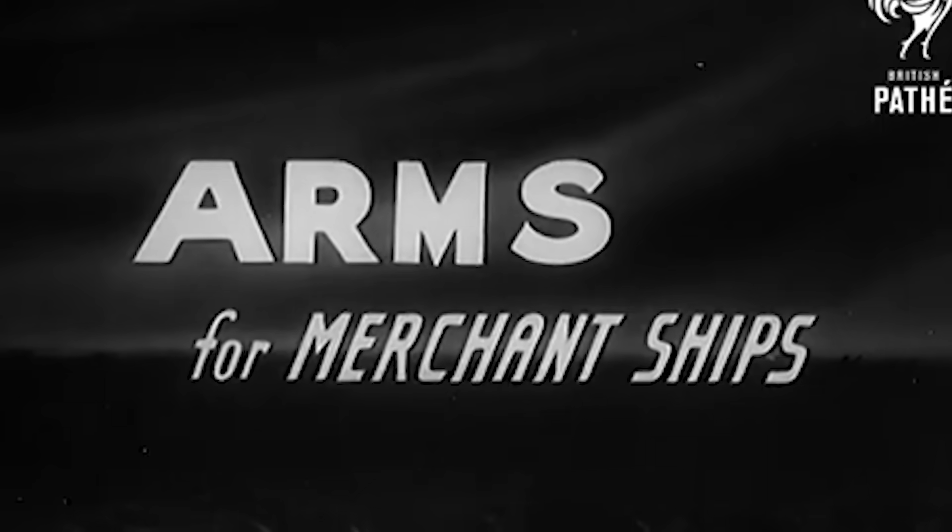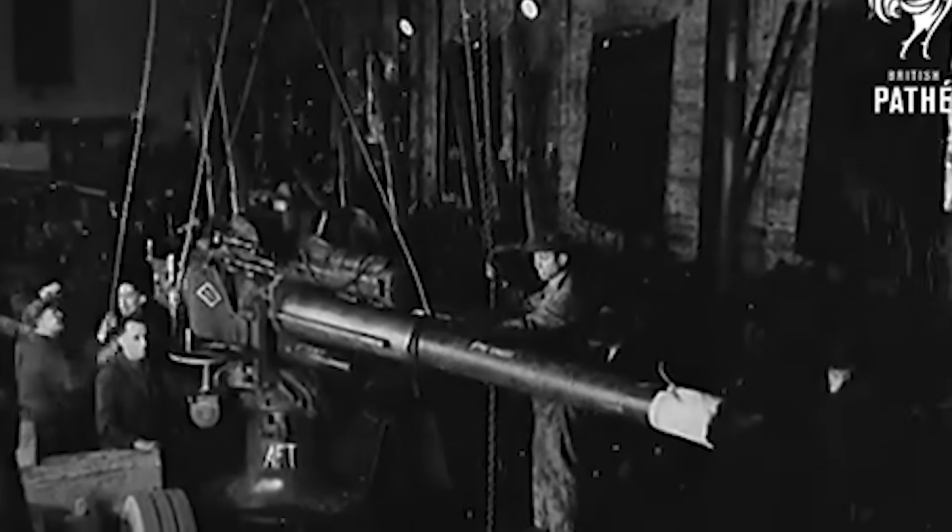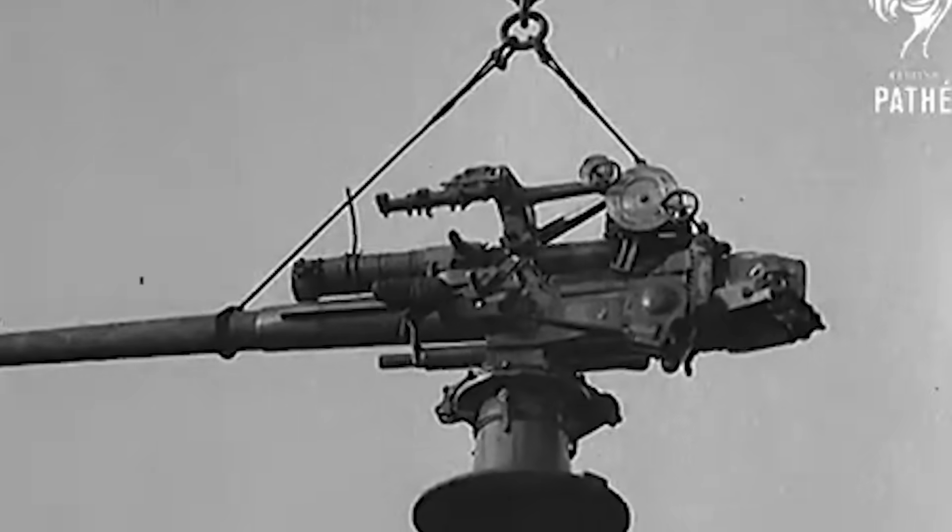During World War II, as one good example, between a combined 7,000 and 8,000 large-hold merchant ships were sunk by all parties. And when you include smaller auxiliary vessels and the like, the total merchant ships sunk skyrockets to as high as 30,000. In a large-scale fight for survival, severing enemy supply lines any way you can just becomes an important ingredient for victory — or, you know, even just surviving.